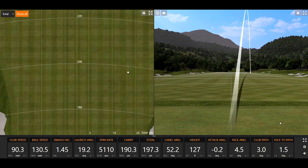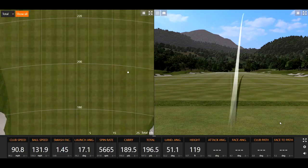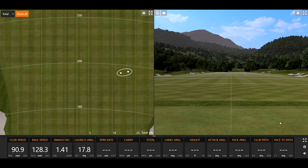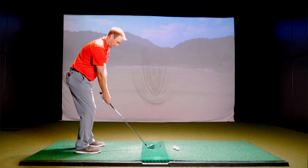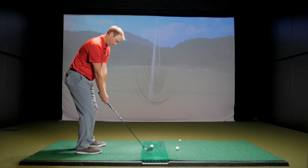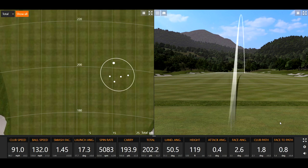The face was a little bit open on that one. It carried 190. So far on the dispersion, not necessarily the shaping you're looking for. It went the exact same distance both times, which is definitely a bonus. I'm not used to that — left one out to the right. The distance is pretty consistent so far, right about 190 carry every single time. That was probably the best strike so far, 1.45 smash.